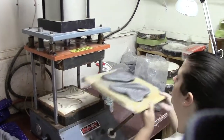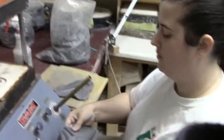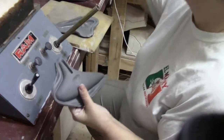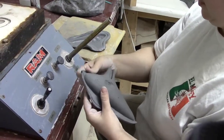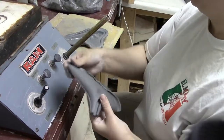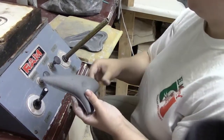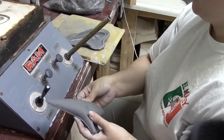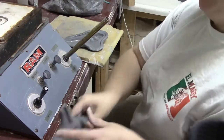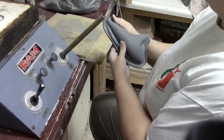At that point there's a little bit of flashing that needs to come off, so that's what Grace is doing here — removing the flashing from the pieces. The advantage of this process is that it gives you a very consistent wall thickness, which allows you to create a very consistent chamber size so that all the ocarinas will be in the same key or pitch.